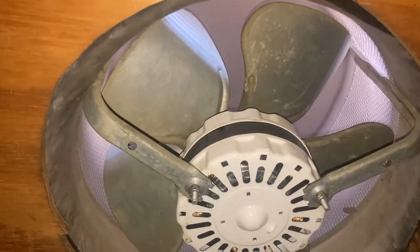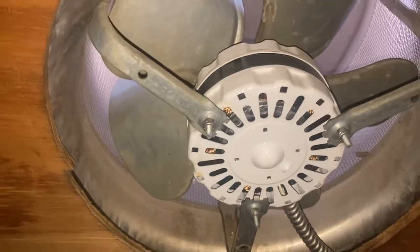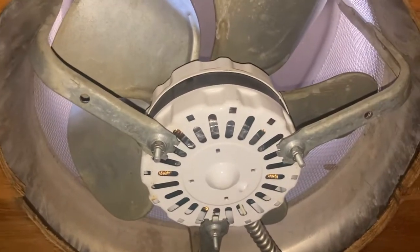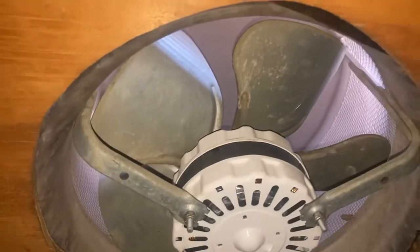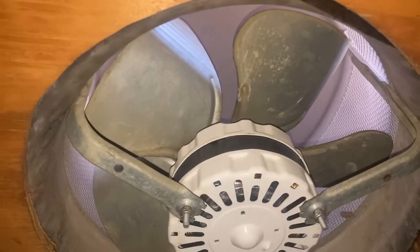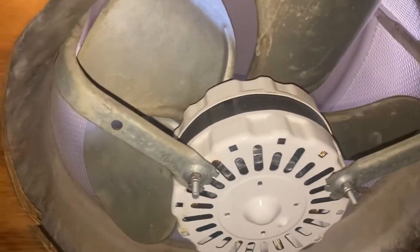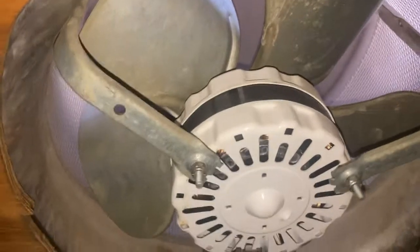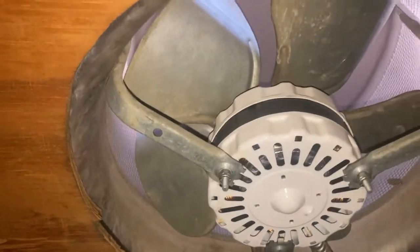They're junk in the biggest way possible. I've never seen anything like this — never worked on a particular electronic device that failed so often. These things come in the brand of Lamanco, they come in the brand of Braun. The fans are made by I don't know who — I don't think anyone will put their name on those things, and that's for a good reason because they simply don't last.